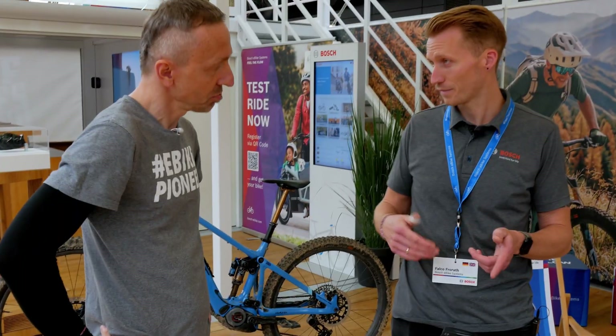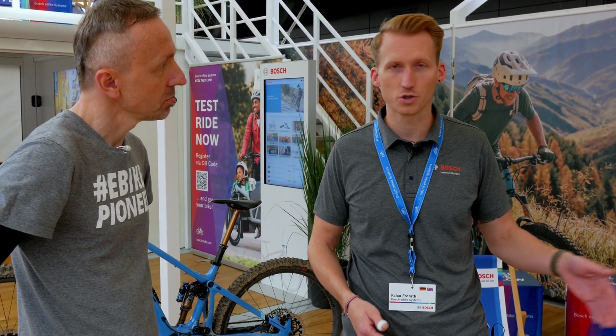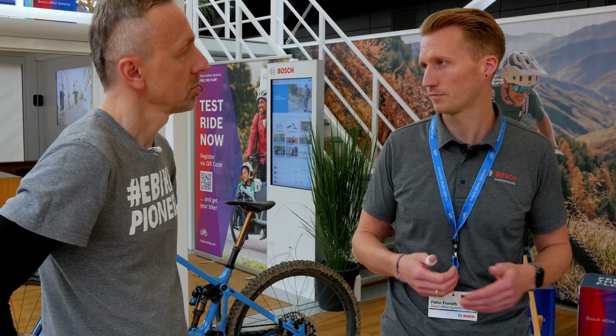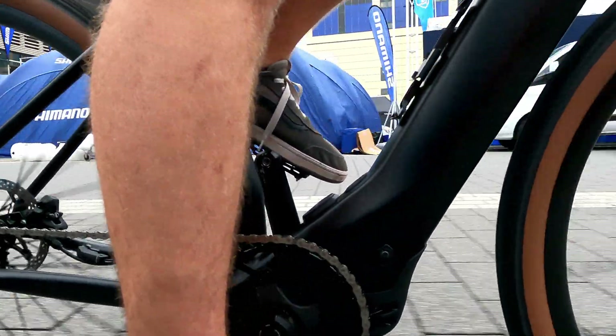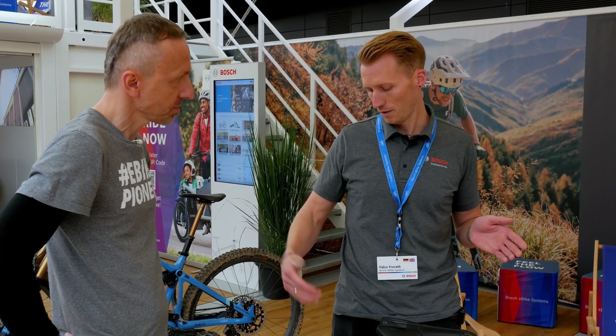Electronic shifting has the great advantage of being faster — the shifting process is significantly quicker. And with TRP, we can shift automatically. We set a desired cadence in the system on the Kiox display, and the derailleur then acts accordingly. You set the cadence, and the derailleur shifts automatically.